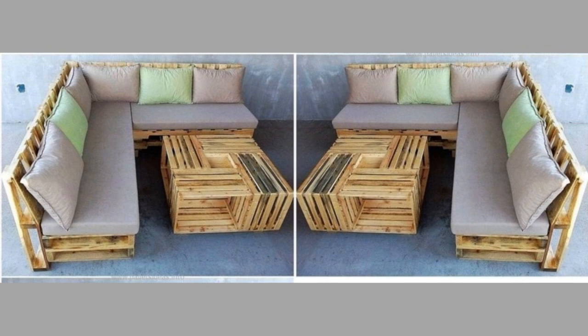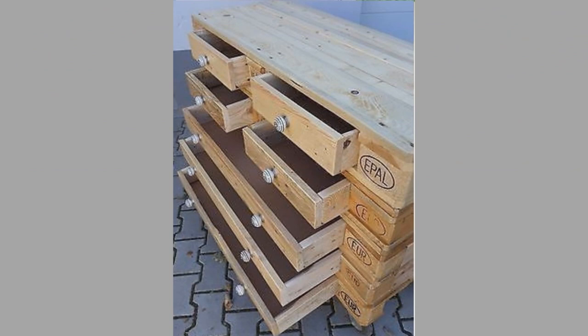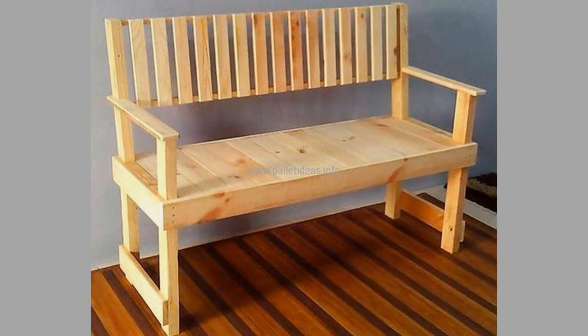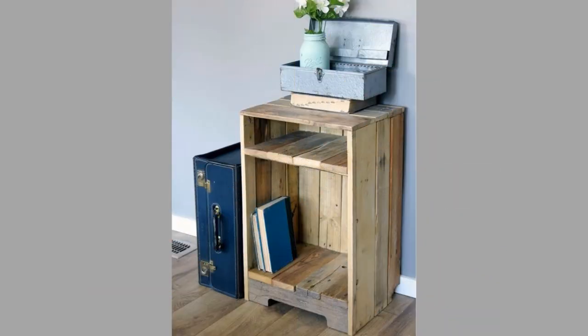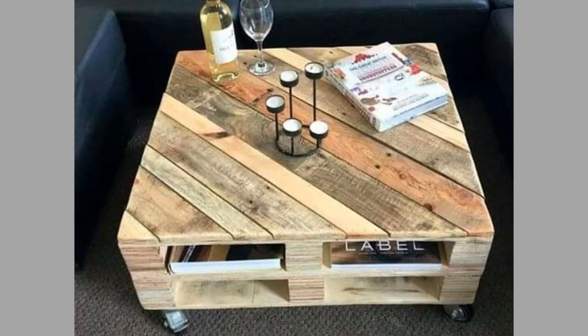Wooden pallets are high quality products and their strength or durability cannot be compromised. They have amazing strength and are easy to maintain as long as they don't get rained on. Excess water may cause wooden pallets to rot or lose value within a short time. Always ensure the pallet is in a safe place to avoid water absorption — don't leave the pallet outside during rainy seasons, or cover it with a water-resistant cover to prevent water seeping into the wood. The only threat to your pallet can be dampness and exposure to excess water.